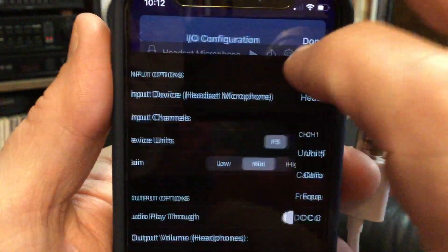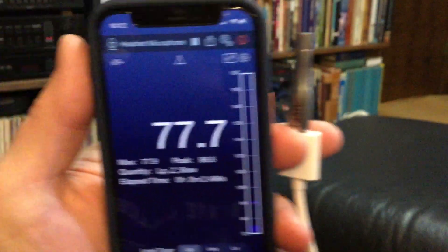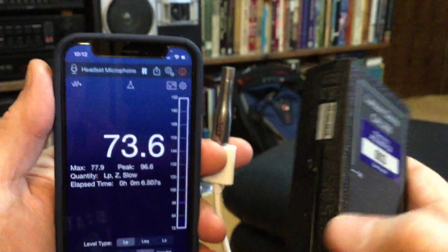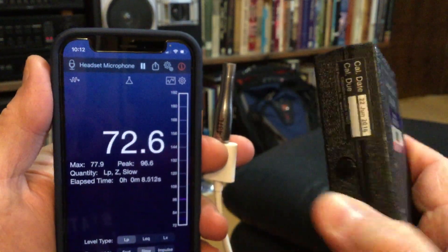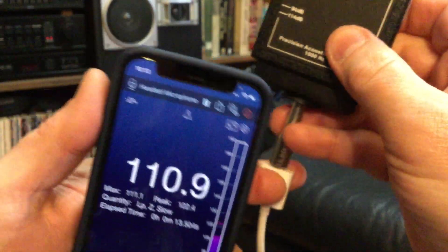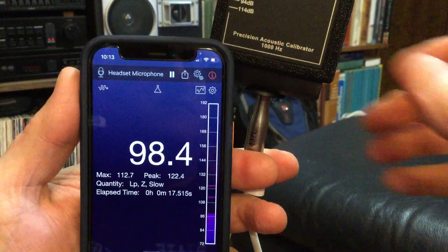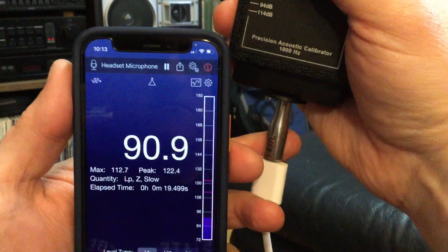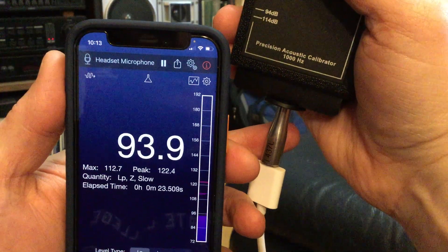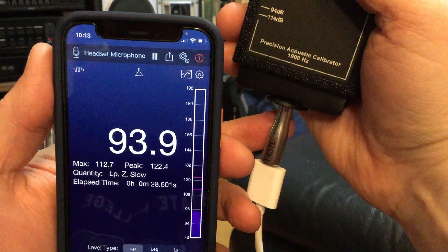I'll hit Done, and that sets it to the number the factory said this microphone is calibrated for. Then I go back and let it run to see what I get. To double check, I take my Lawson Davis Cal 200 calibrator — it does 114 and 94 decibels. I've switched it to the 94 decibel setting, put the microphone in the holder, make sure it's nice and tight, turn it on, and I'm getting 93.9, which is pretty close to 94, which it should be.